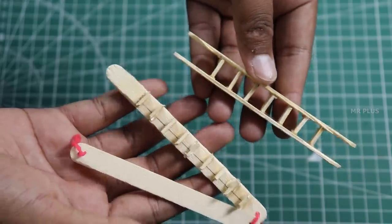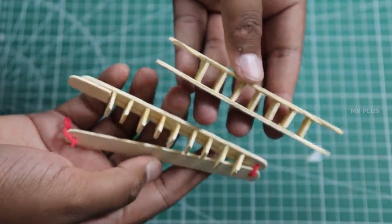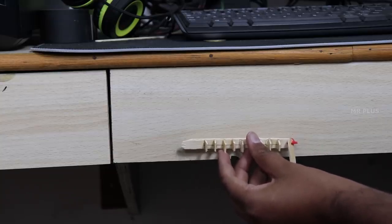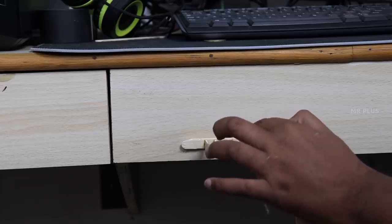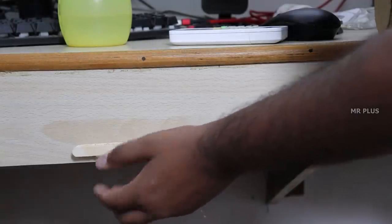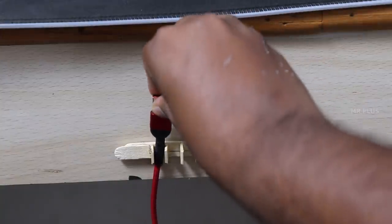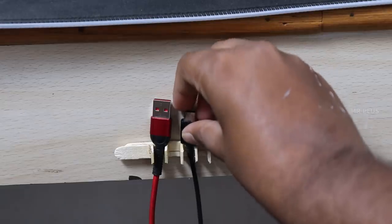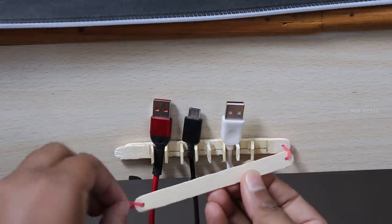Fix all the rubber in the middle. Switch the head to the top. You can fix the bigger tools in this case. From this case, you can charge the USB data cable. You can insert holes in this case and clip the rubber in the case.